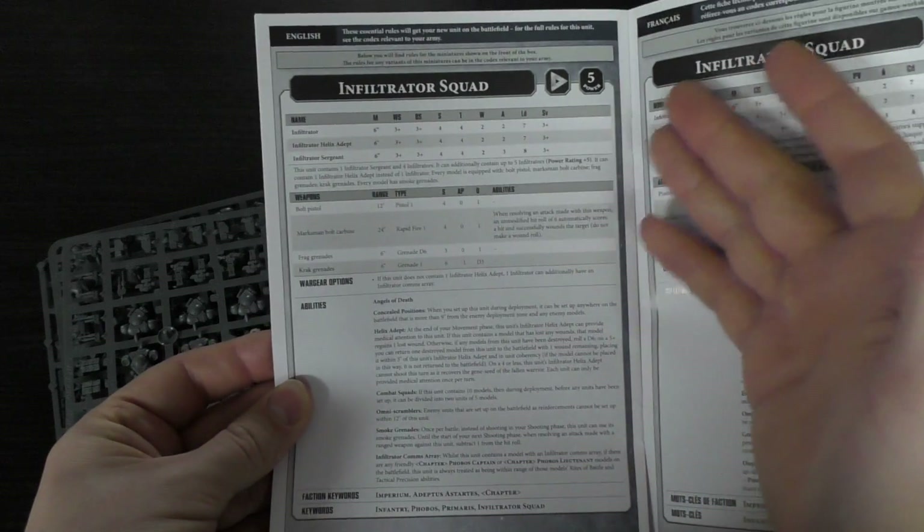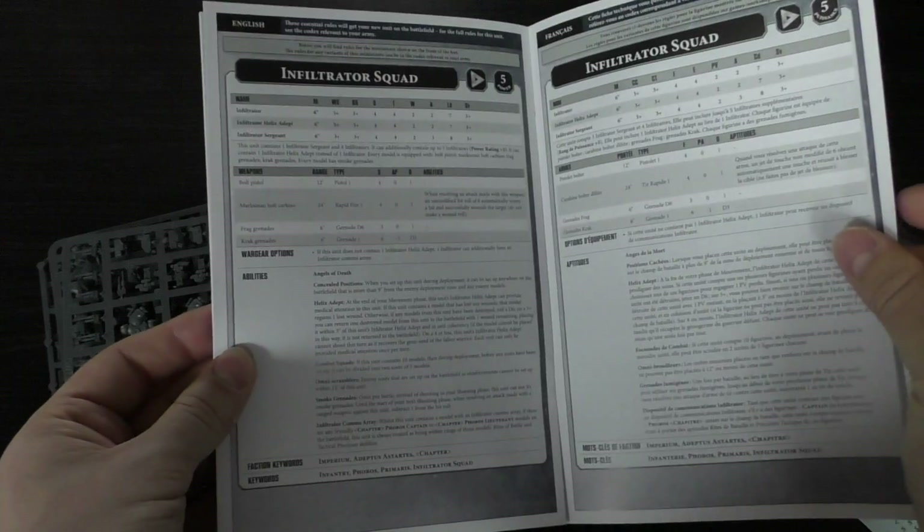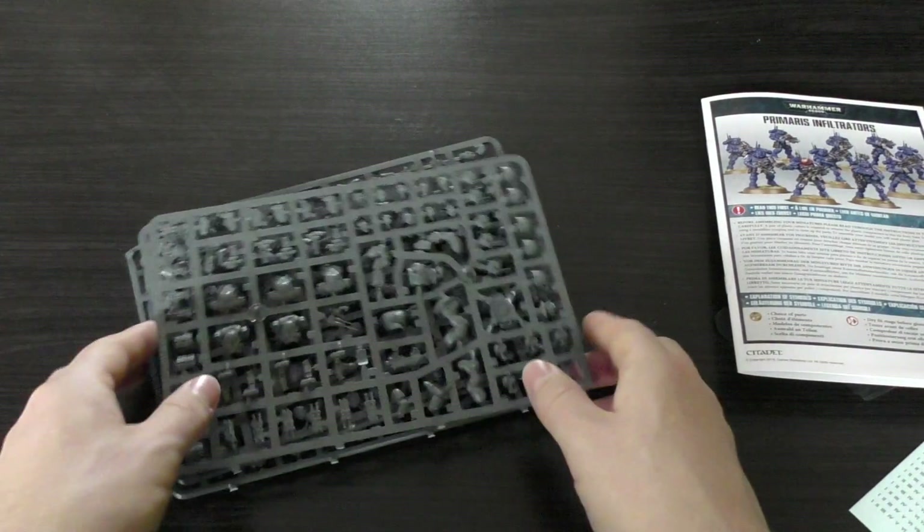You've also got the rules included. They're a troop choice, and I'll go through the full rules with all the abilities in the review once I've constructed them.